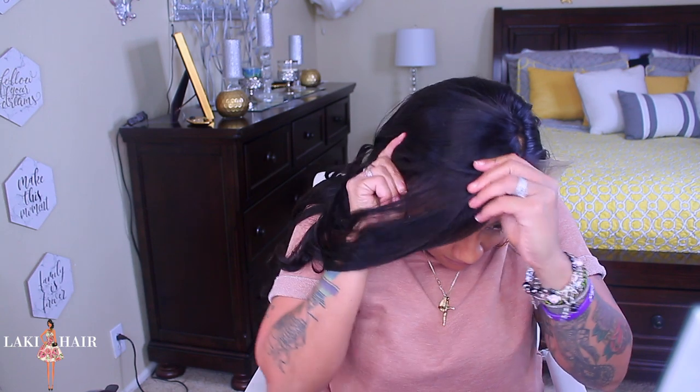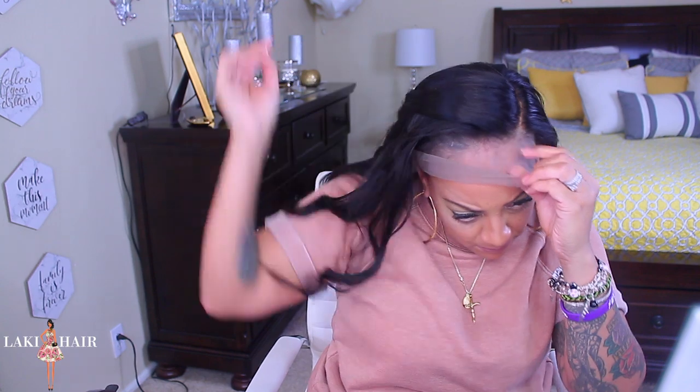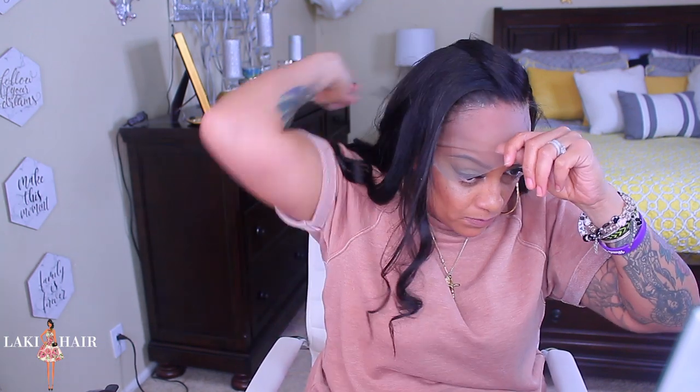The tinting spray is by Wig Extensions. You can either use it wet after washing your wig and allow it to air dry, or blow dry it. I really do like this tinting spray because it makes a world of difference, comes in a variety of colors, and it's really affordable. Now let's just talk about this lace wig — the hairline looks amazing.